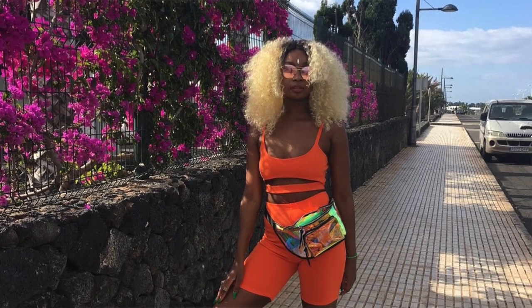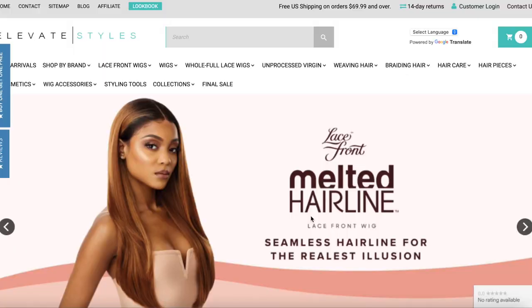This wig is called the Main Concept Red Carpet six-inch deep pre-plucked parts HD melting lace front wig RCHM 203 Lumi, and I got it in color one. I am familiar with this brand — I did used to have a short blonde curly wig from them and I'll probably insert pics somewhere. It was really good quality — these people know about longevity, that's what I'm going to say.